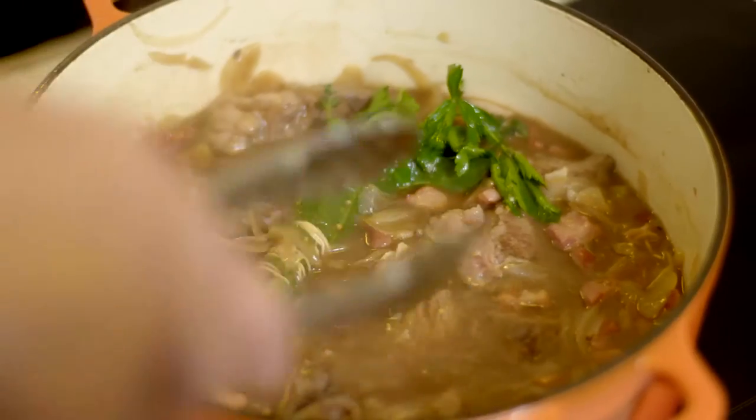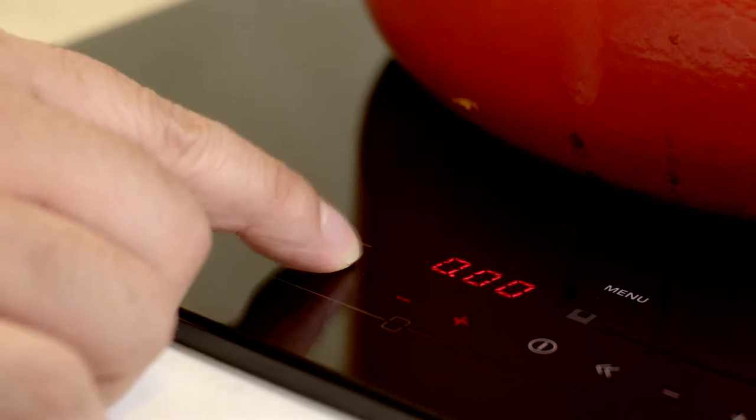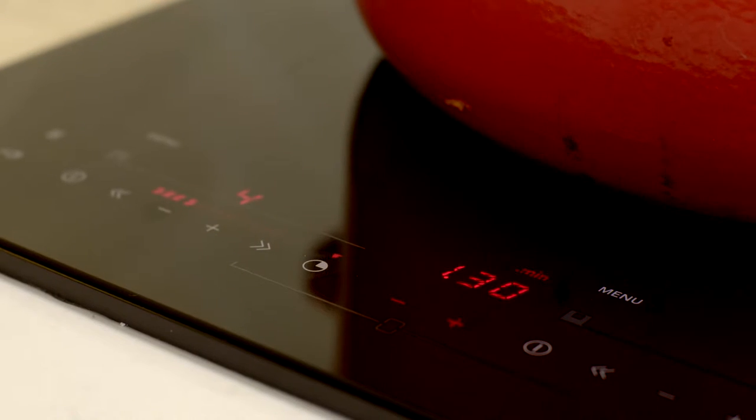And then lastly our bouquet garni. Put the lid back on, turn this down to a simmer and set the timer as well — this is a really useful function. You've got the timer right there with the pot that's cooking, so no mistakes on how it's going to cook. Then about 20-30 minutes from the end I'll throw in some big chopped carrots to finish it off, and that will be our beef carbonade.